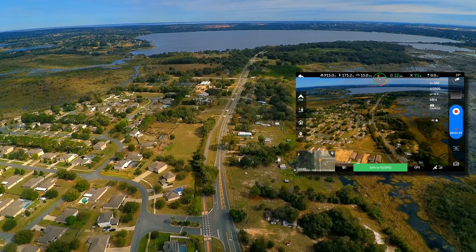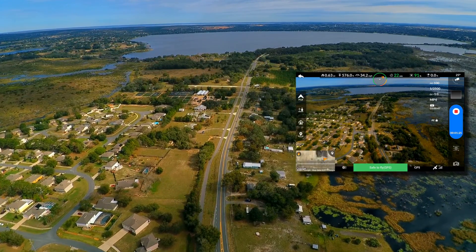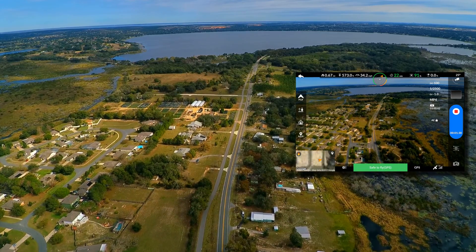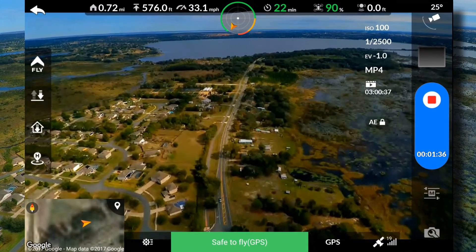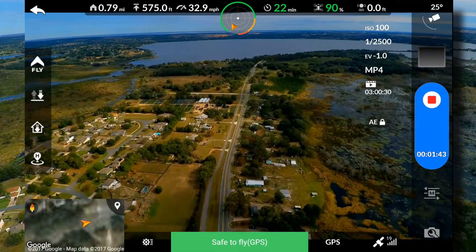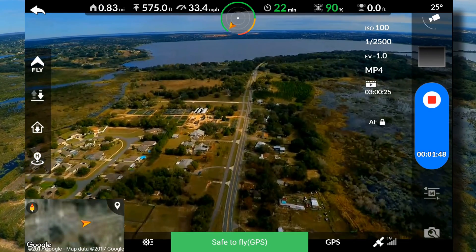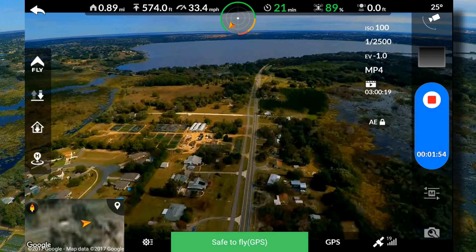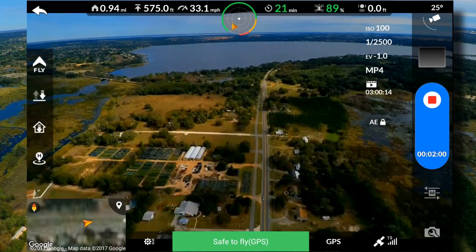Let me see if I can change this to imperial. There we go — that makes a little more sense to me. We're at 0.75 miles. Signal all looks pretty good. Video feedback is so far flawless, not getting any glitchiness. We're at 0.89 miles.